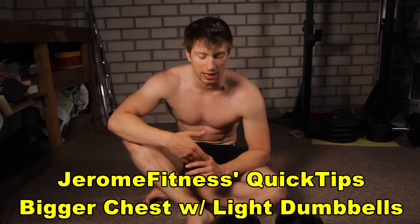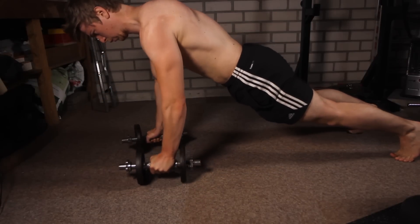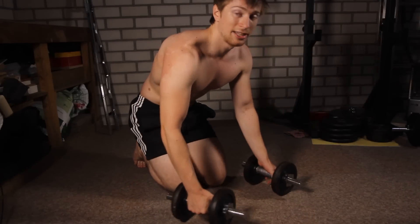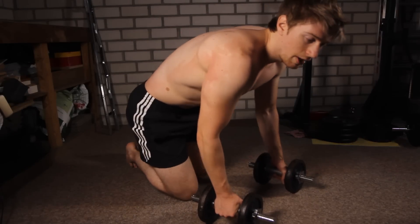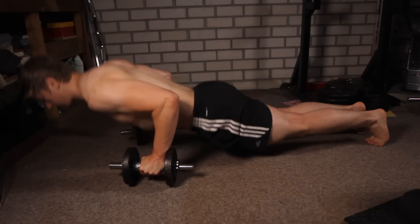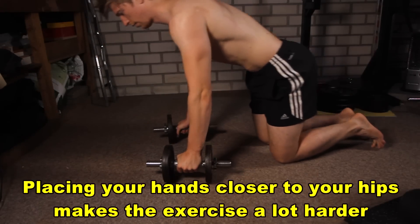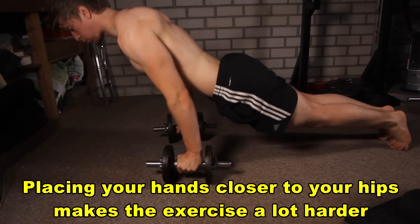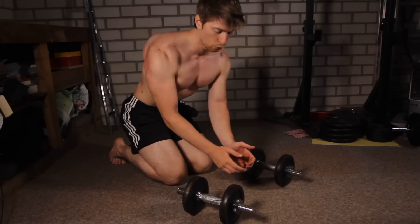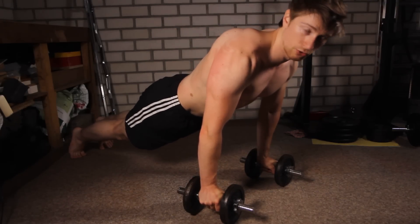Drone Fitness here with the first quick tips video. In this video I'm going to cover how to work out your chest using light dumbbells. The first exercise is doing push-ups from the dumbbells themselves, basically using them as push-up stands. This allows you to go down deeper into the push-up. Make sure your chest is squeezing towards each other when doing this, and ensure the dumbbells are tight so they won't roll.